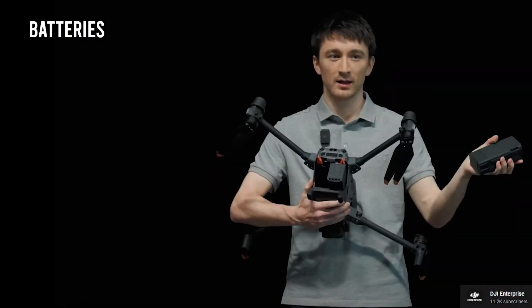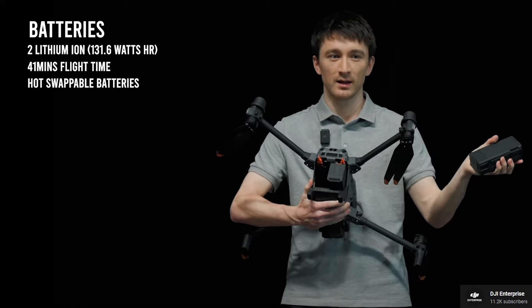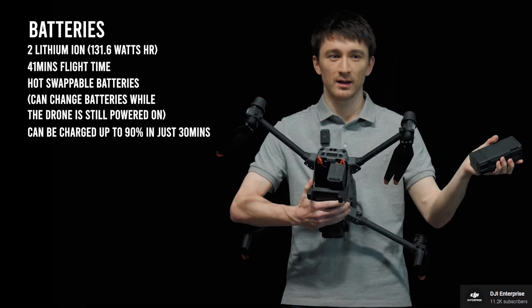The DJI Matrice 30 is powered by two lithium-ion batteries with a total power of 131.6 watt-hours, providing a 41-minute flight time in total. The drone also supports hot-swapping the batteries, and with the newly designed locking mechanism, there is virtually no way to accidentally disconnect both batteries while hot-swapping. The two batteries can be charged to 90% in just 30 minutes, are self-heating, and can support at least 400 charging cycles.